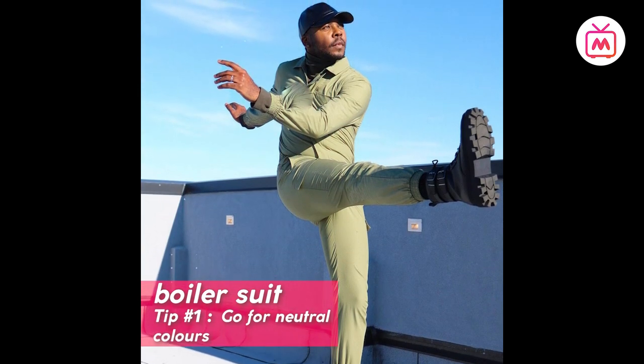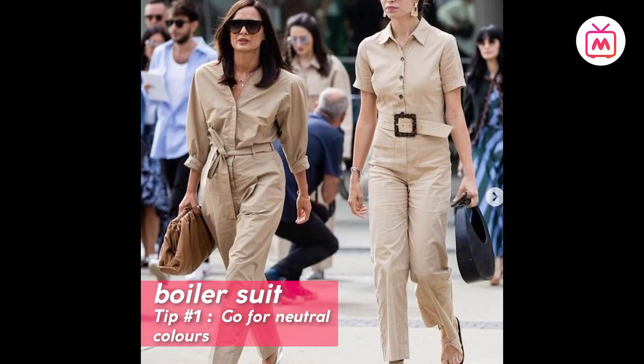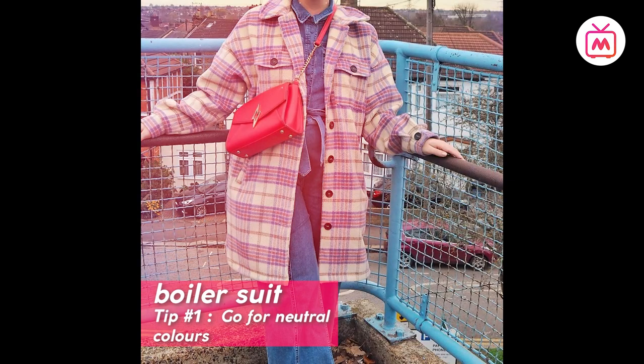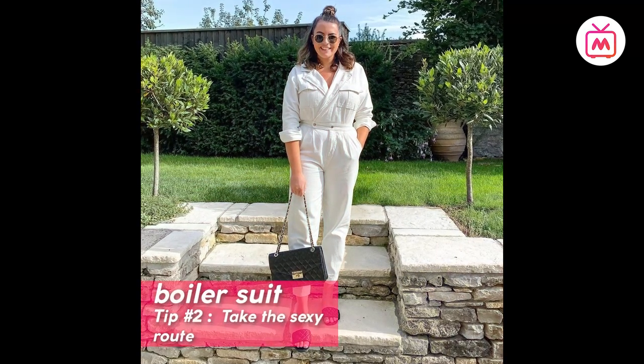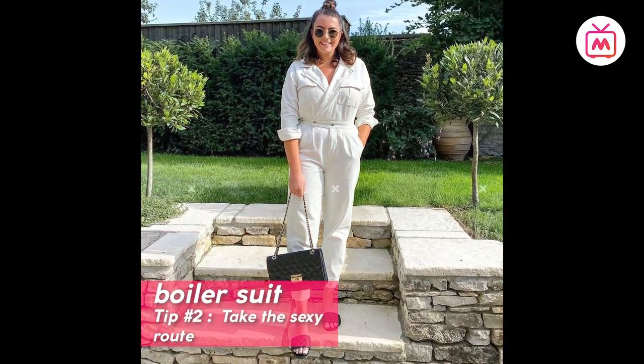If you're dipping your toes into the trend, stick to hues such as beige, black, and khaki, or go for solid materials such as denim or leather. Tip number two: take the sexy route. If a silhouette such as the boiler suit is too masculine for you, you can add a touch of sexiness and femininity to the look.